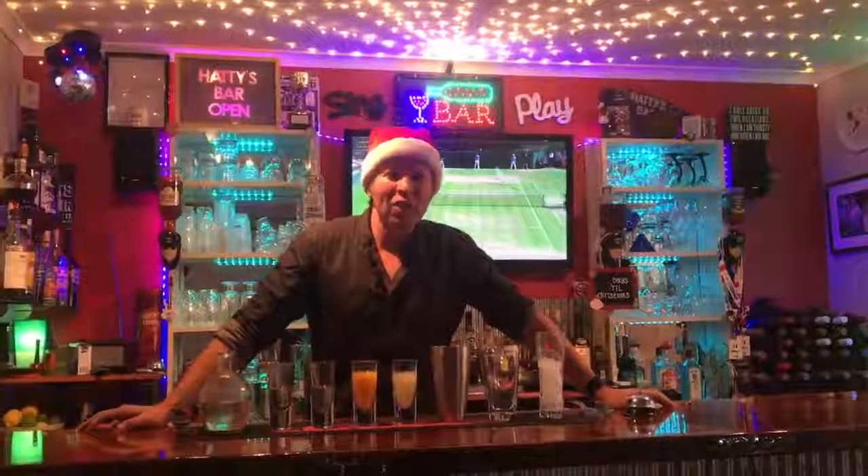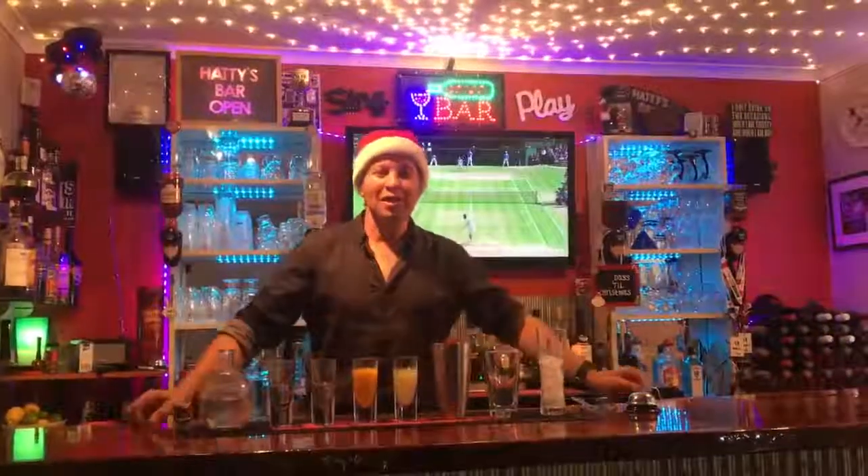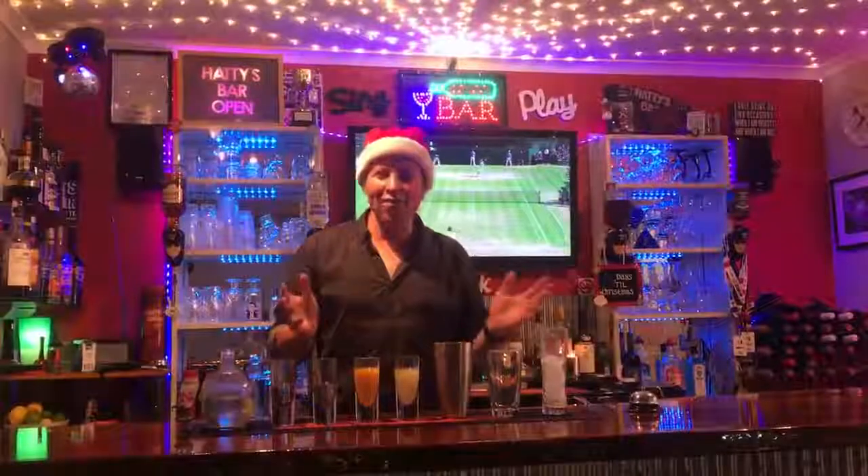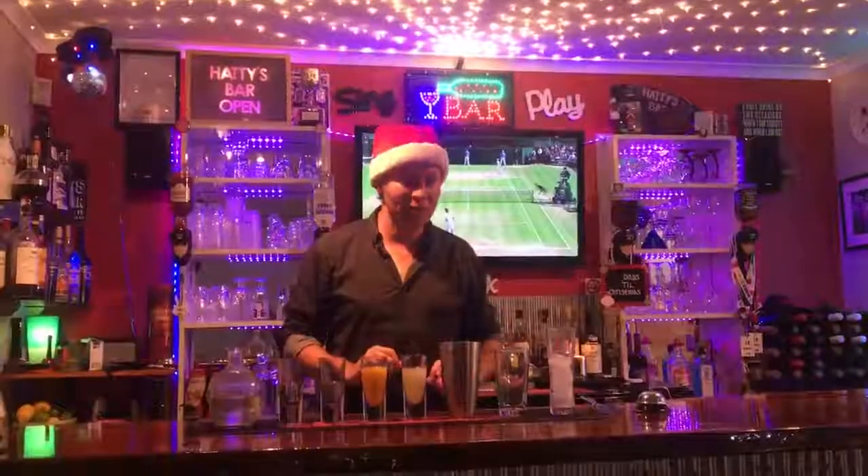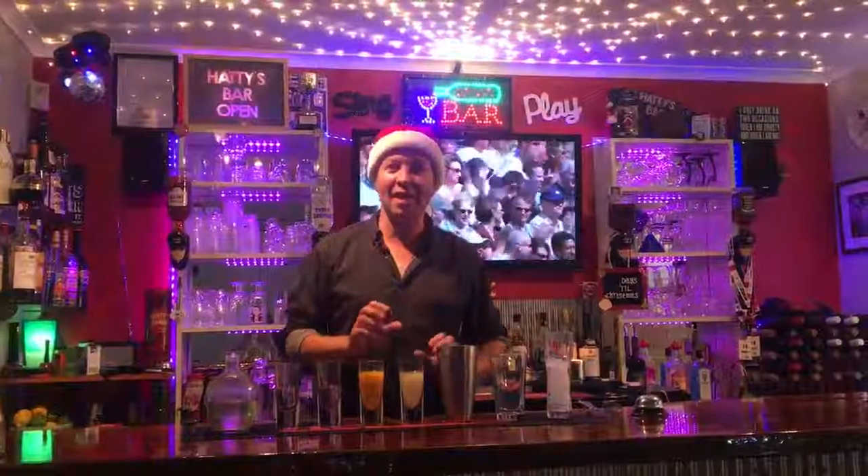G'day people. Friday Night Cocktails, a special edition. This is in honour of our grand final victory in tennis, so I have a tennis inspired cocktail. This one is called a Centre Court Smash.